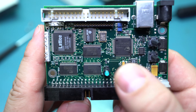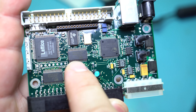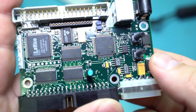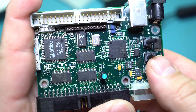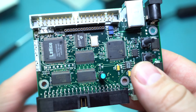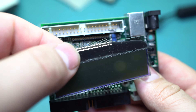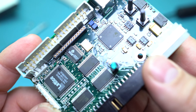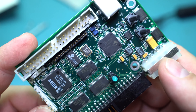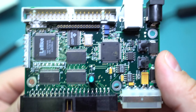Over here is a Ubicom microcontroller, an SX28AC — I've never even heard of them before, but it's basically a little microcontroller that's obviously driving the display, because the display just connects to this row of pin headers here. It's got a small clock crystal — can't read it through the monitor, probably like 10 megahertz or something. I'll switch to the macro lens in a minute.